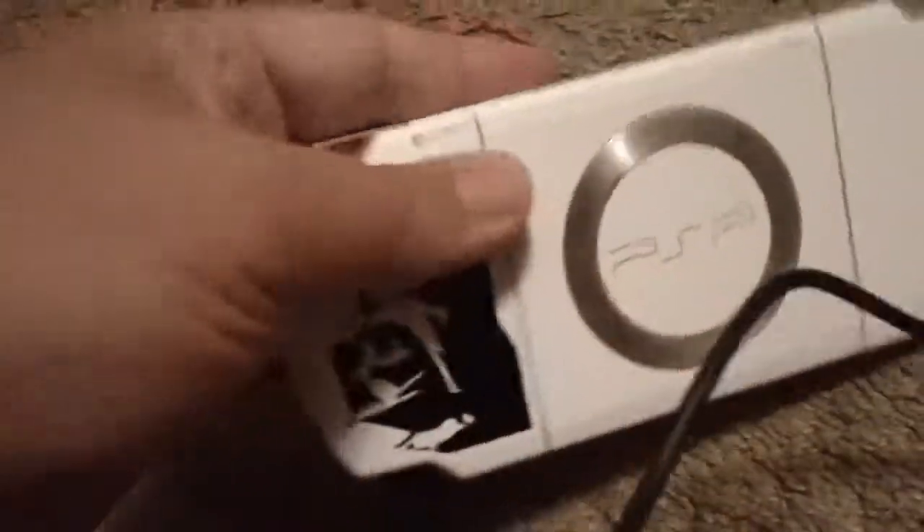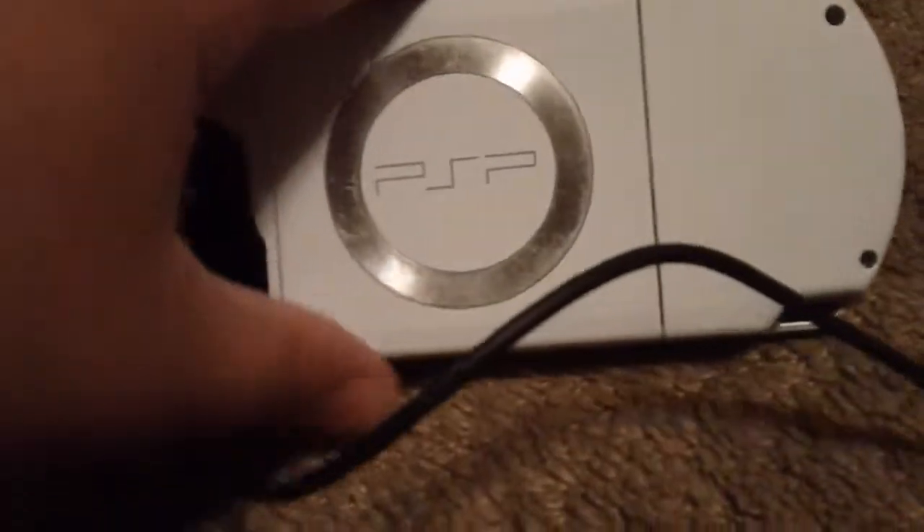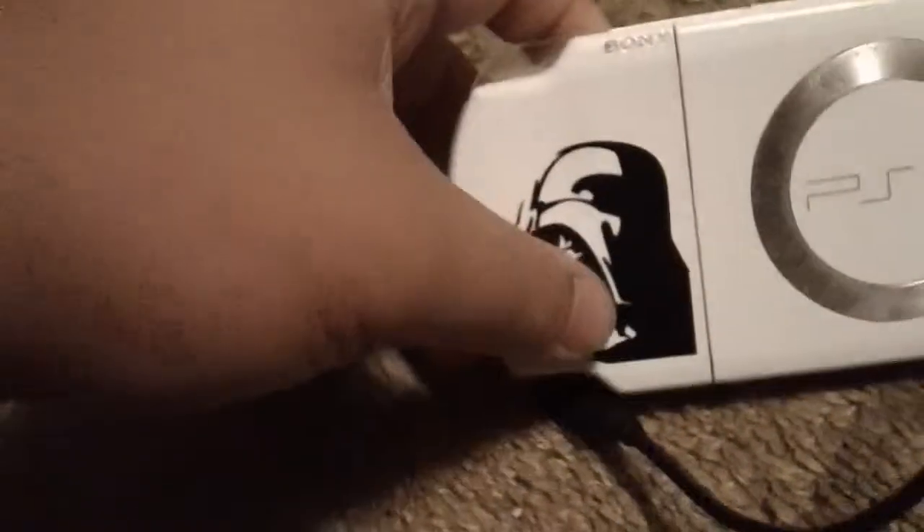Going on to the back, you got your PSP logo with the little circle that says PSP. Mine comes with a picture of Darth Vader because this is the Star Wars Renegade Squadron Dome Edition. On this side you got the button to turn it off and on and the hold switch. You can also take out the battery with this little button right here. You just hold the power button up for a few seconds and the PSP will turn on.